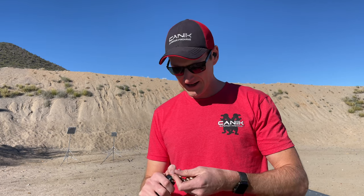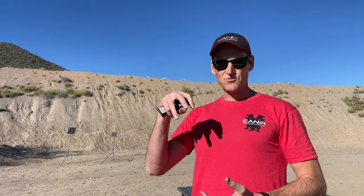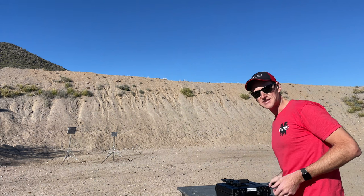This pistol is set up right now in its iron sight configuration. In the package it comes with — I want to say — five optics plates. So if you have a red dot that you really like, chances are this gun comes from the factory with an optics plate that'll direct mount that optic to this gun.